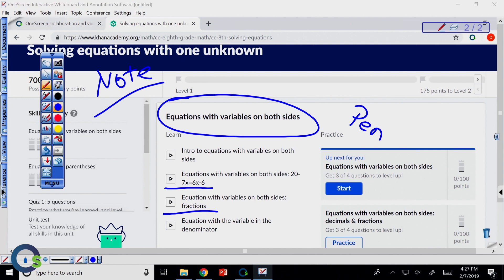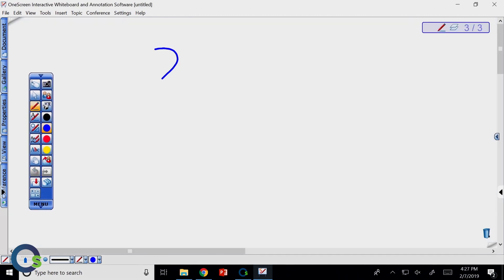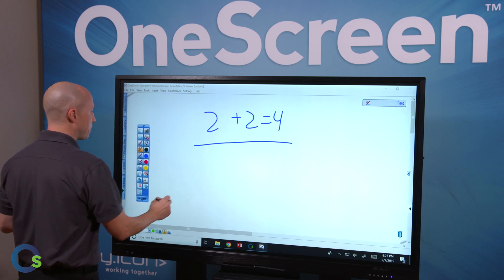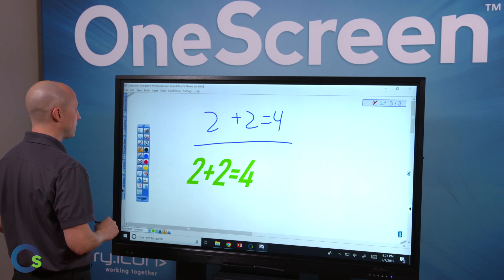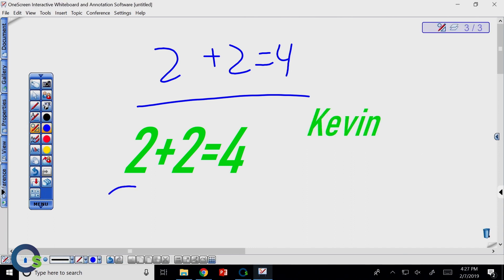Likewise, I can transition right into a whiteboarding screen. Maybe I want to write out some sentences or do some math problems — this is my whiteboarding tool. I also have additional pen types, like the text pen, which can automatically convert handwriting into text. There's also an intelligent pen that recognizes the shape you draw and makes it nice and clean.